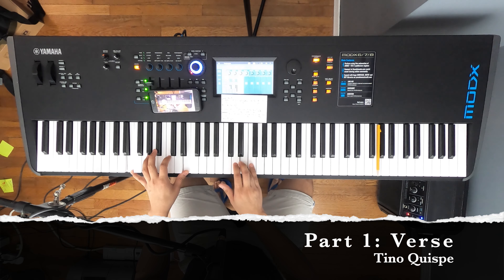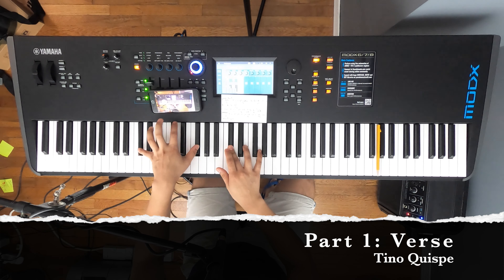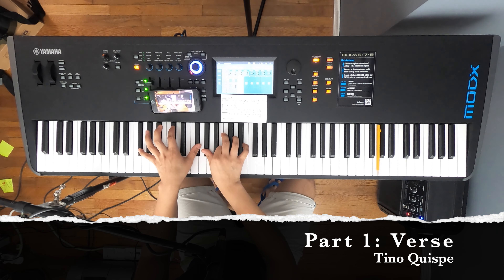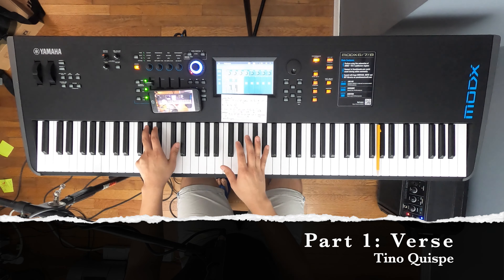The left hand will be doing E. And then we do D sharp, then another D sharp three times. Then C sharp, B, C sharp. When we do that C sharp, we do it together with F sharp in the left hand. Then D sharp, then C sharp, then C sharp again, B. And when we do the next note — G sharp in the right hand — we do G sharp in the left hand as well. Sounds perfect.